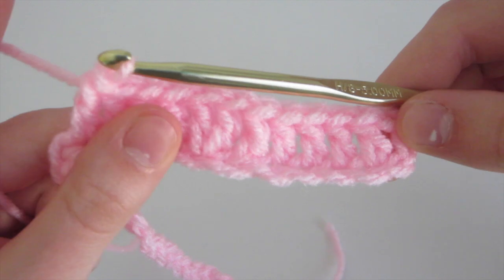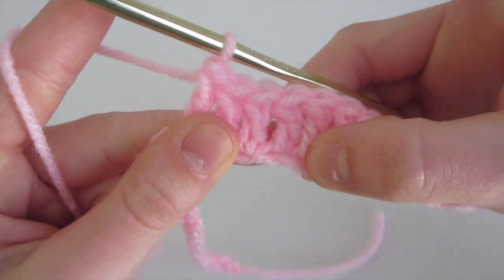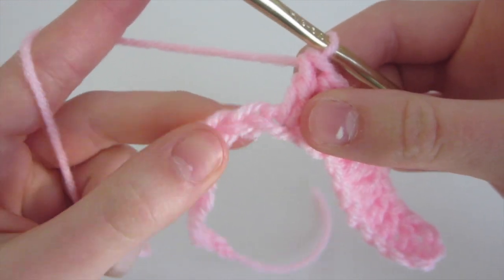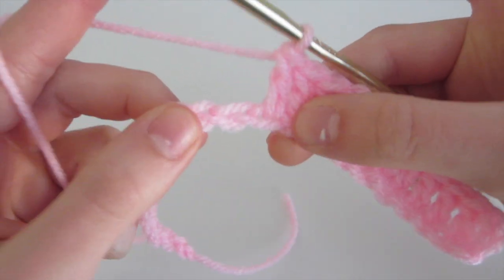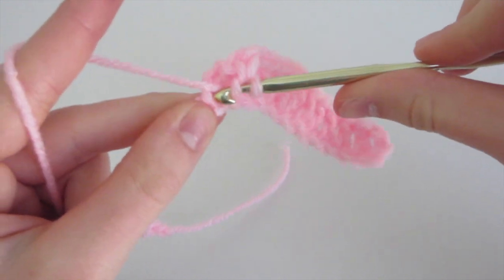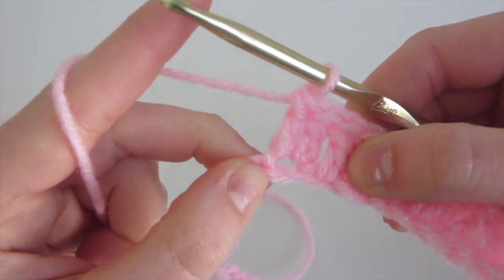To recap what we've done: we have the chain three, then five double crochet, then two double crochet in one chain, then one double crochet, two double crochet, then one double crochet. Now we're almost to the peak, and we need to do two double crochet in this chain and another two double crochet in this one. So we do one double crochet and then a second in the same stitch. I'll meet you back once you've done those other two.